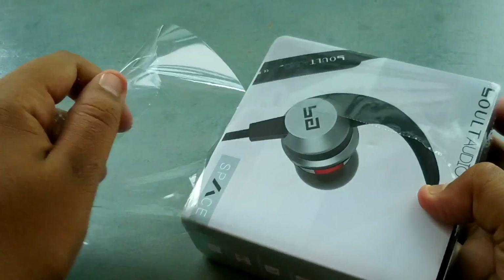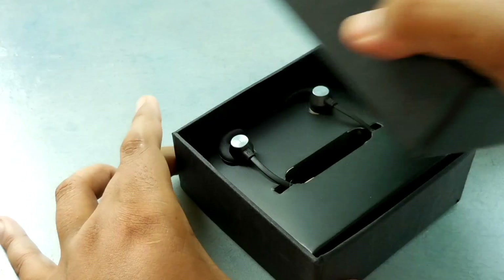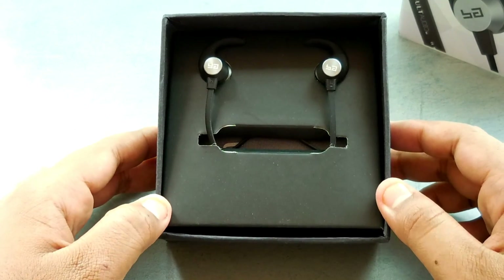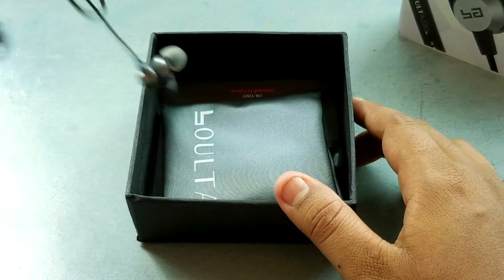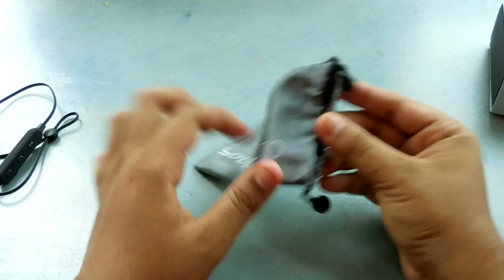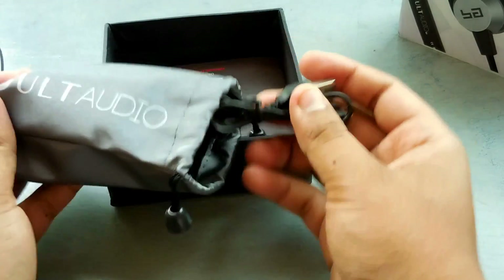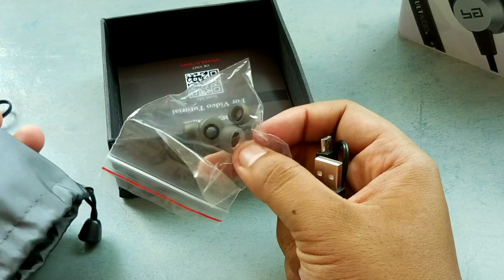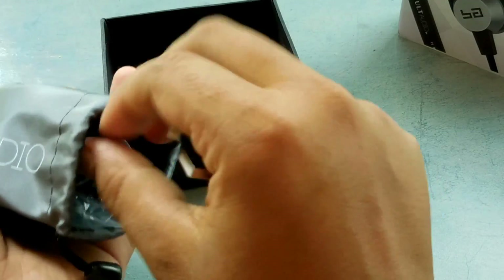The unboxing experience was really good — the way it was packed was really nice. Here comes the earphone, looking really nice. In the box we are also getting a very good quality headphone pouch, and inside we are getting an okay quality micro USB cable for charging, along with some extra ear tips. You can use any of your smartphone chargers to charge this earphone.